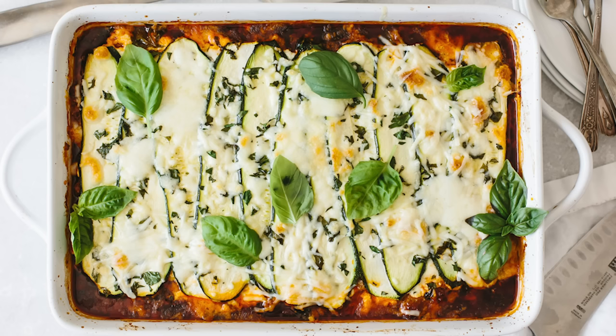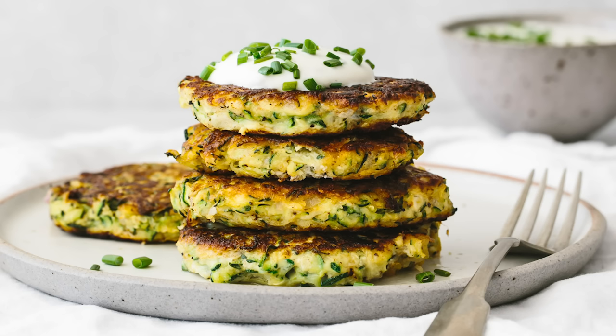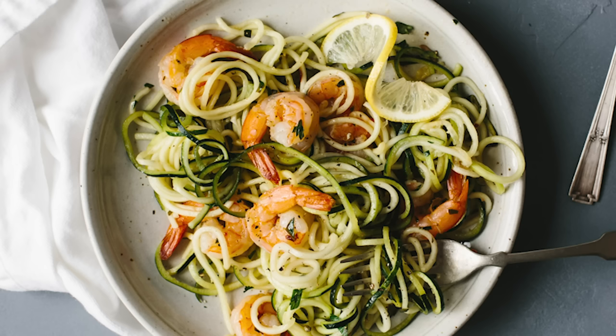In addition to the five zucchini recipes I just shared, don't forget there are a few more favorites already on my channel, including zucchini lasagna, zucchini bread, zucchini fritters, zucchini fries, and zucchini pasta with lemon garlic shrimp. I have even more zucchini recipes on my website — I've rounded them up into one blog post, and I've left a link in the description below. If you're a zucchini lover like me, make sure to give this video a thumbs up, share it with your family and friends, and let me know what zucchini recipes you'd like to see me make next.